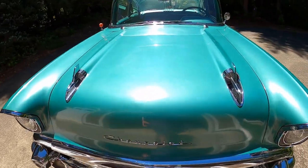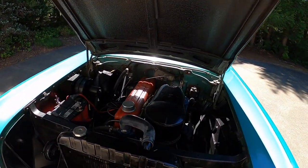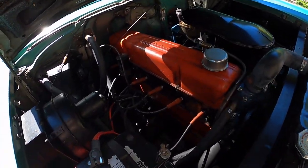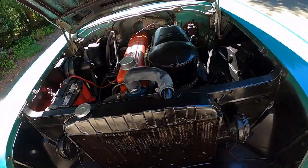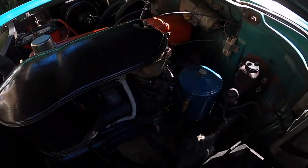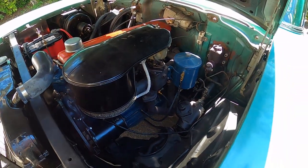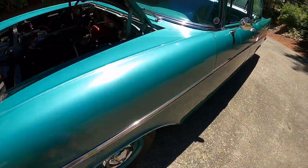Let's take a look under the hood here. Here we go — original, numbers-matching 235 six-cylinder motor, never been out of the car. This is the way General Motors put it in the car. 235 six with a three-on-the-tree. Let's take a look inside the car.